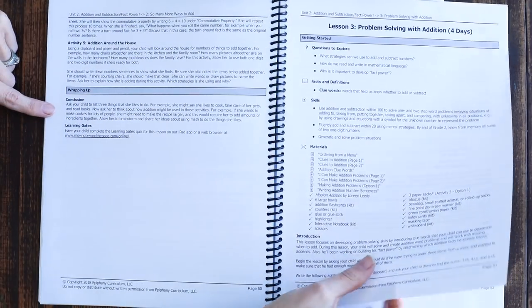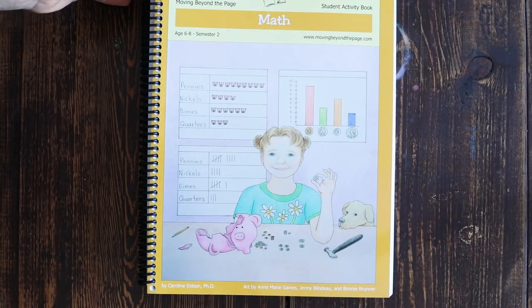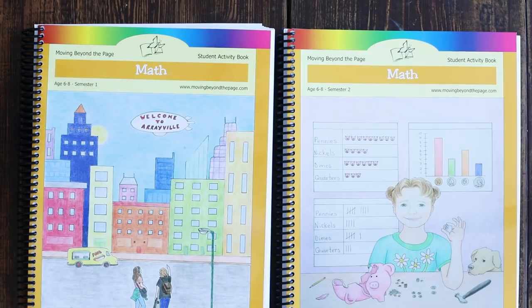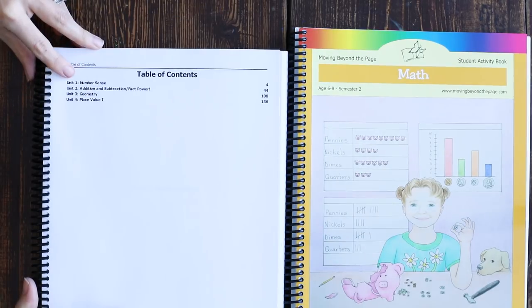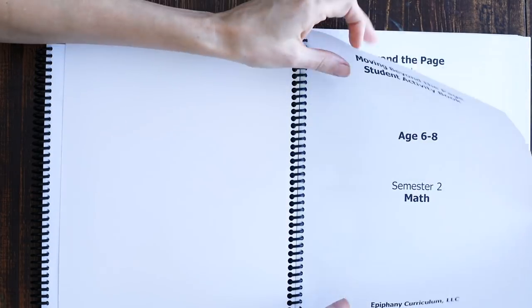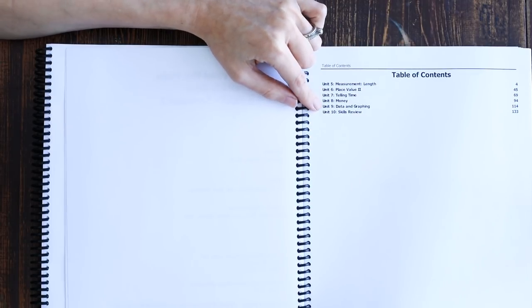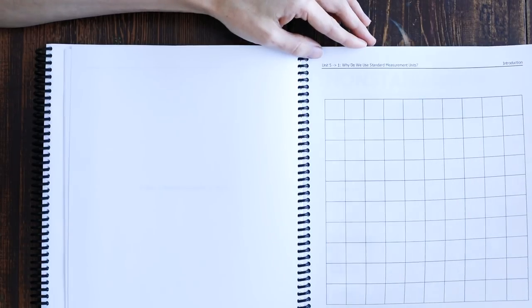Your student books give you a really good idea of where the curriculum will take your child from beginning to end. It's more concept-based than anything else. The different concepts covered are number sense, addition, subtraction, fact power, geometry, place value, measurement, telling time, money, data and graphing, and they end with a standard skills review for unit 10. You would do one unit per month.